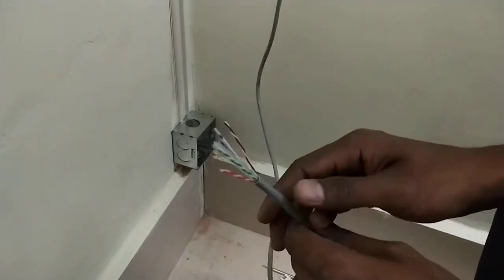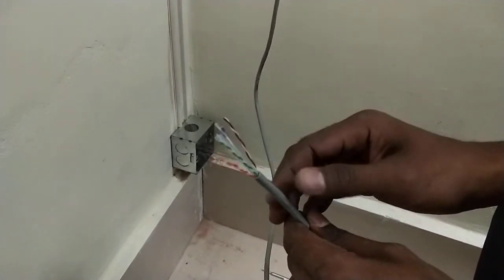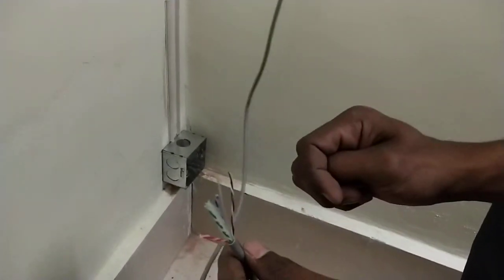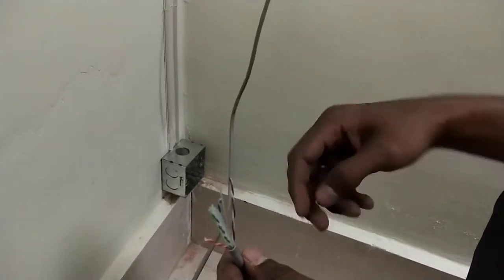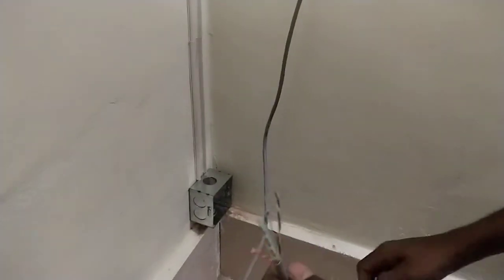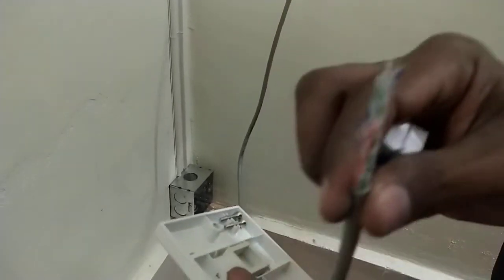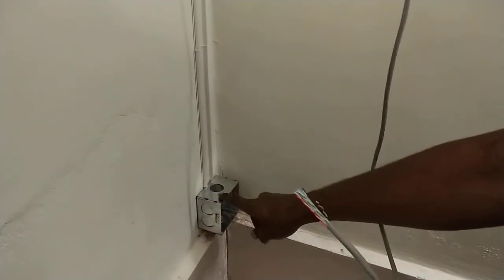Hi, myself Premon and Pillai. Welcome to my channel, please subscribe and press the bell icon for latest technology related videos. Today I will show you how to set up an IO box for a keystone jack. This one is for RJ45, and this is the UTP cable that is laid down. This is the outer cover and my socket is fixed on the wall.